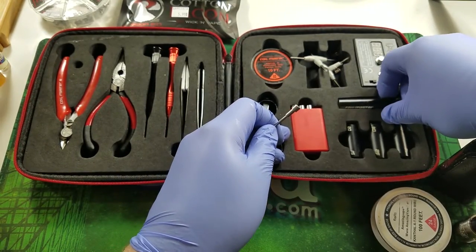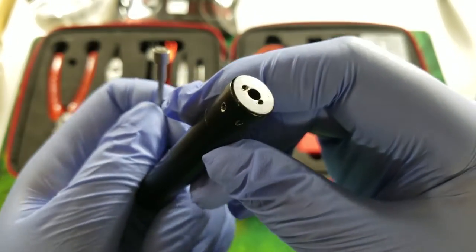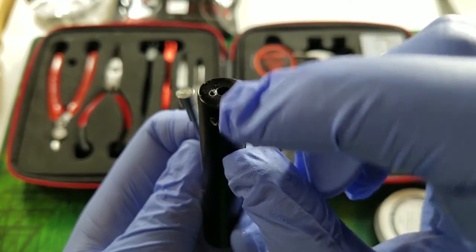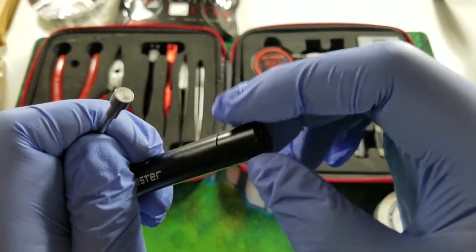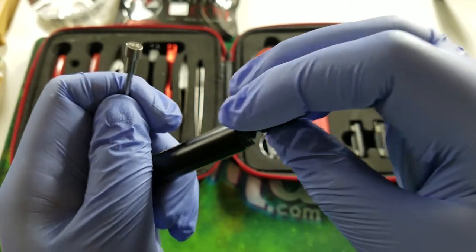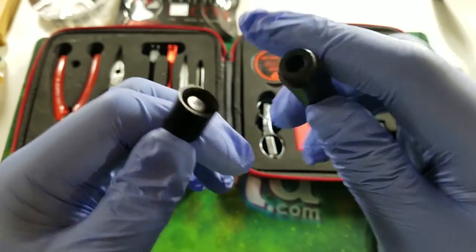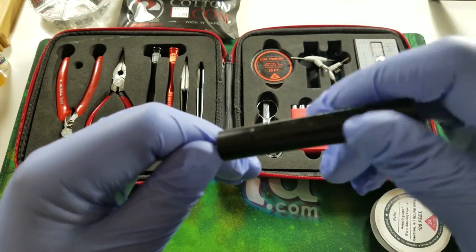Take the coil jig — it has a little top-end cap that unscrews, and that's where you feed your wire through, one on that side and one through the other. First, unscrew the coil jig, take the 2.5mm rod and place it through the hole, then screw the cap back in. It's very simple.